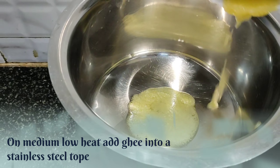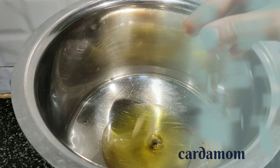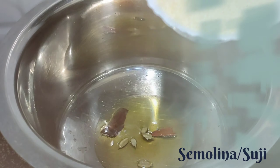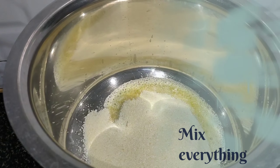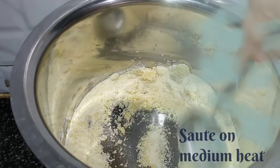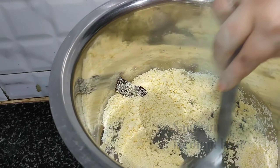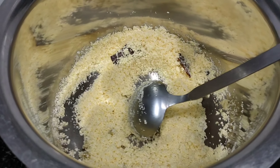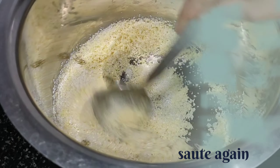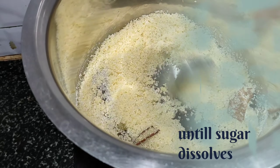On medium low heat, add ghee into a stainless steel pan. Add cardamom and cinnamon sticks, and also add semolina and mix everything. Sauté on medium heat — make sure you don't burn the mixture. After 1 minute, add sugar and sauté again.